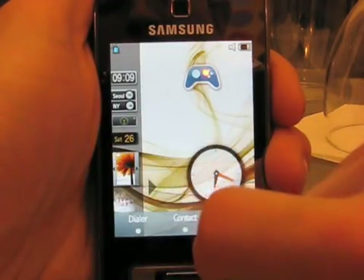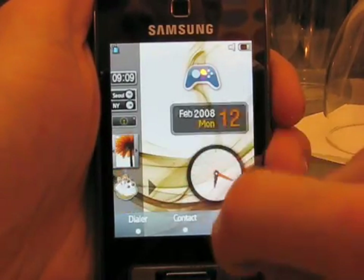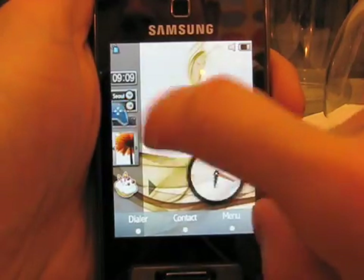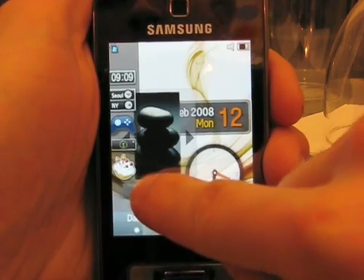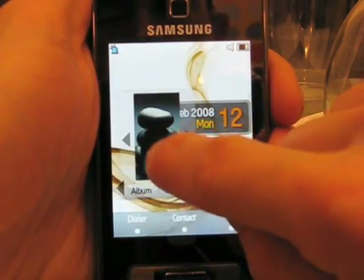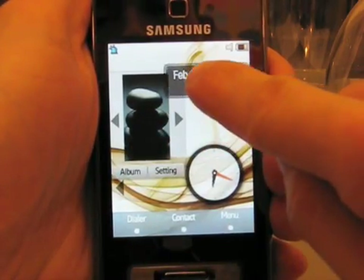We can get rid of the birthday application and bring up, say, a calendar. We don't need the gaming shortcut, so let's put a home screen customizer there. Then hide the dock and put things where we want them.